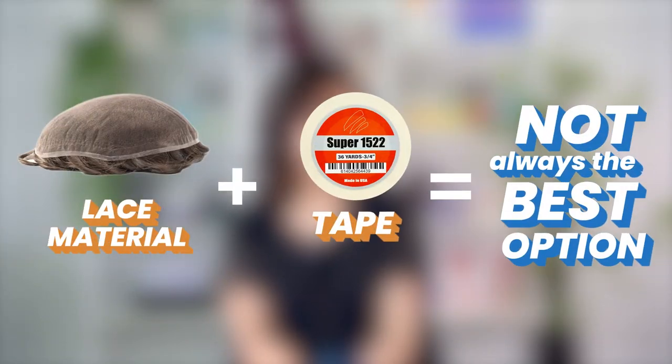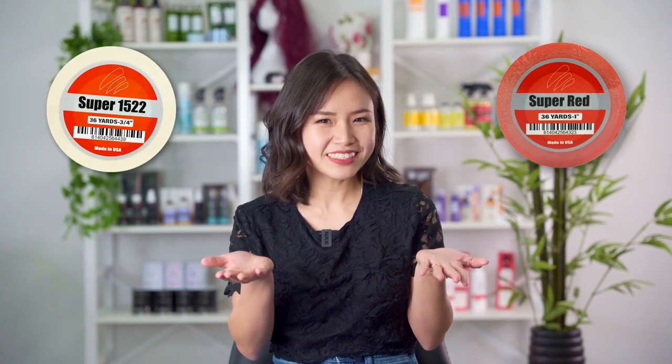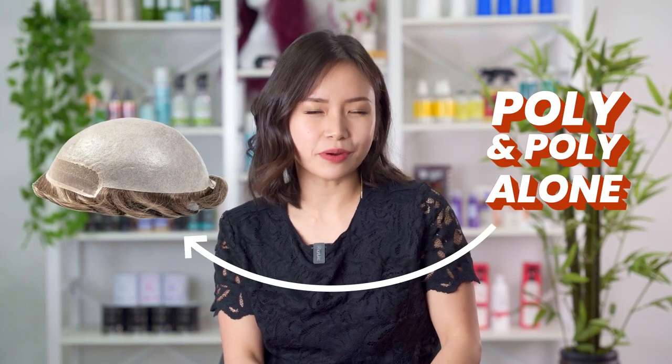If you're using a poly skin hair system, here's a simple thing to keep in mind: all our tapes work for poly. This doesn't apply for lace materials where it's not always the best option. Certain tapes like our very own Super 1522, red liner tape, and brown liner tape are meant to be used on poly and poly alone.